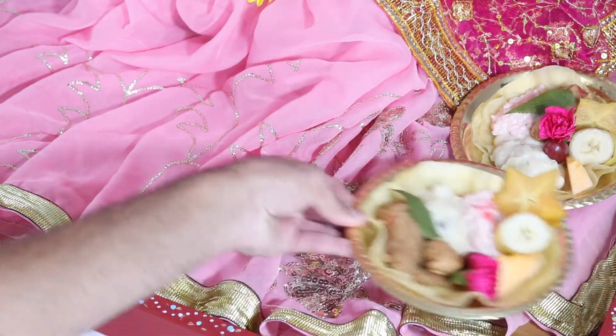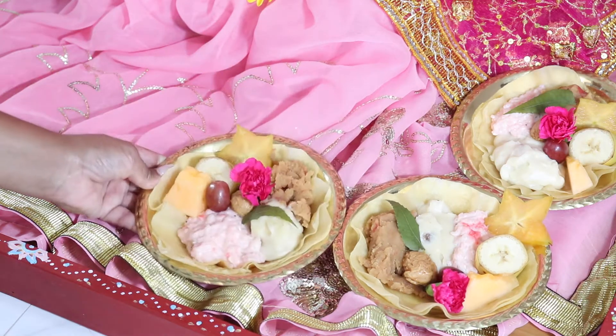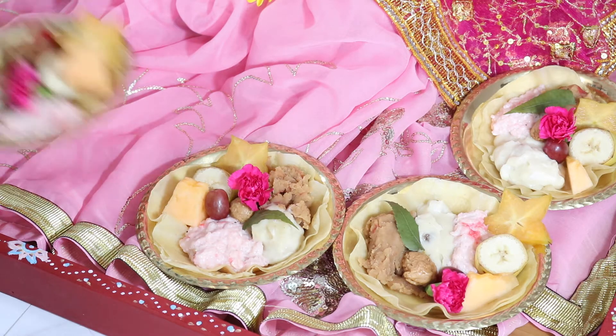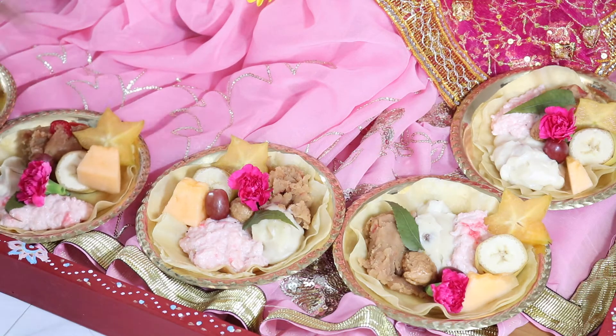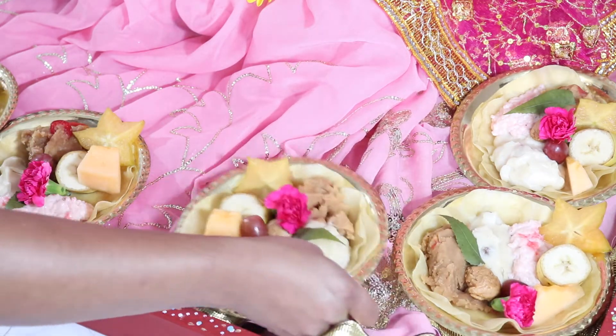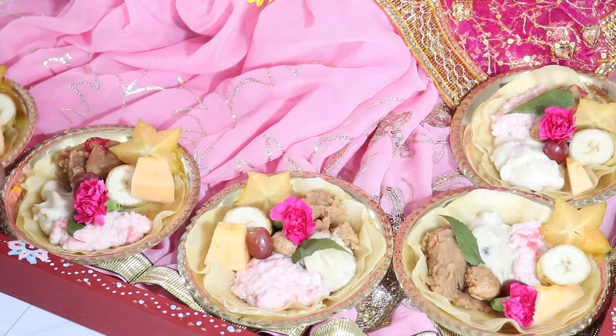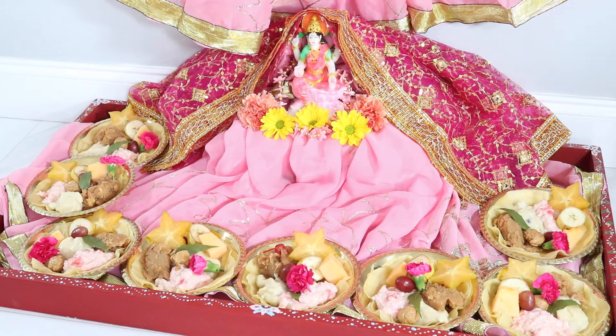The next thing we're going to do is start to lay the offerings of parsad all around her. Usually what's done is the eight plates or shares of parsad are placed all around the front of her — you can put them in any configuration you want. I prefer to put them all the way around the baby, but if you wanted to stack them all up in the front area you can do that as well, however you can make it fit depending on how big your baby or your space is. We also put a pink flower on each share of parsad — you can use whatever type of flowers you prefer.